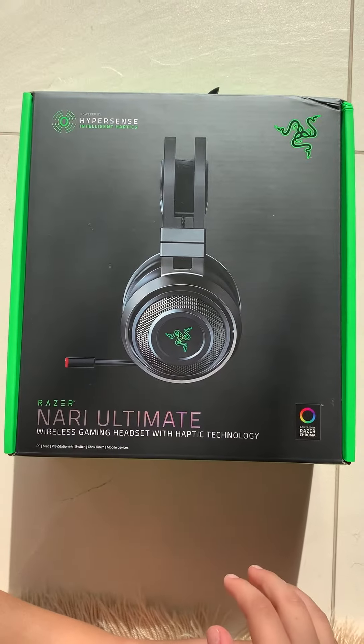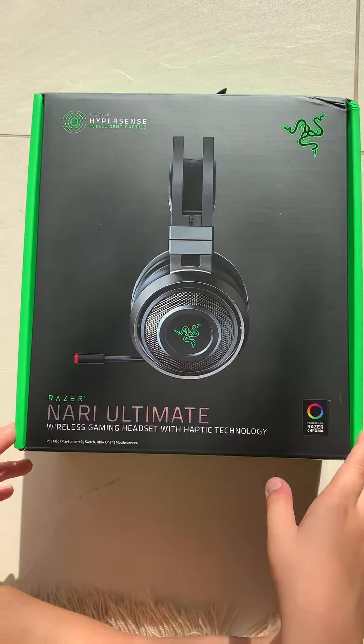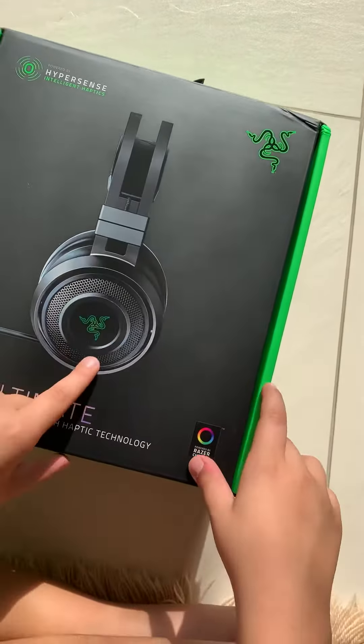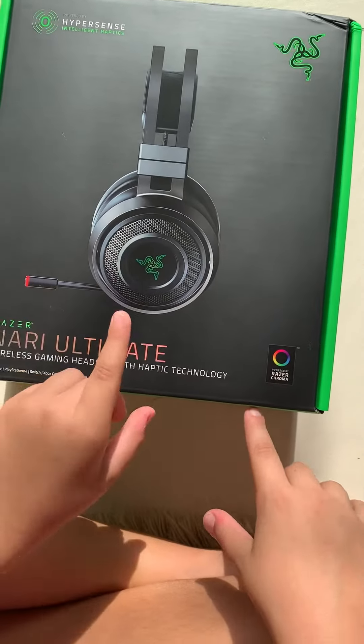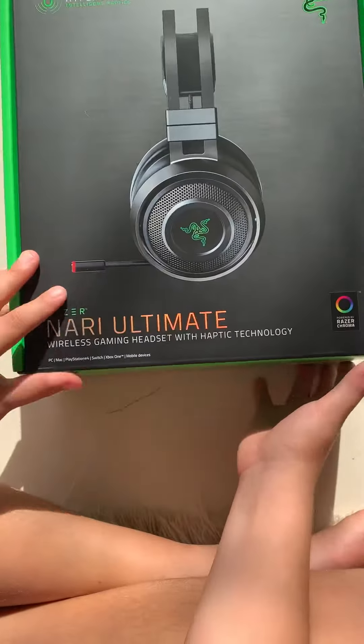It's a gaming headset with haptic technology — meaning you can actually feel it — which is pretty cool and pretty good for gaming. As you can see there's a Razer logo on it and we're gonna open it right now.